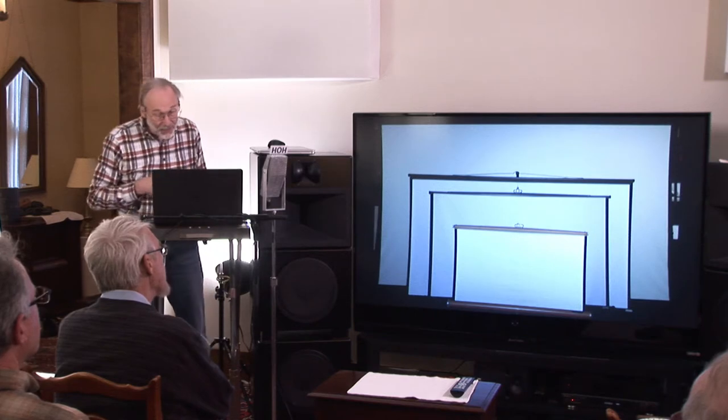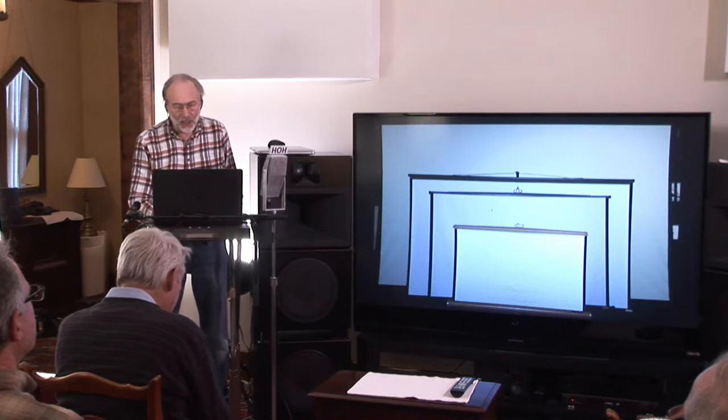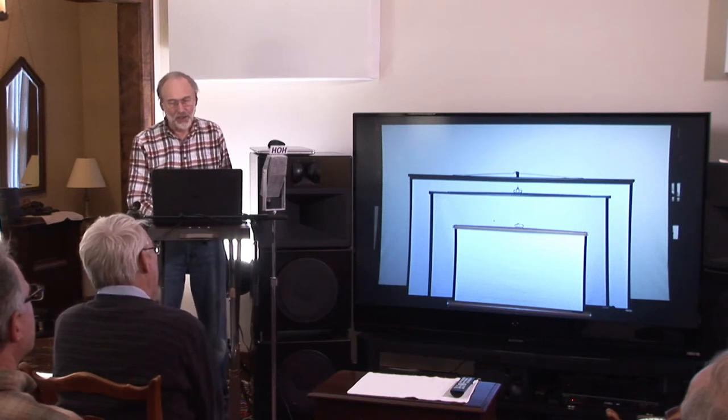That really bright one in the front is a screen I had probably around 1950-something when I was using an eight-millimeter camera. It is a lenticular screen, which is really bright. The screen right behind it is another lenticular which I purchased probably around 1970 when I got my first SLR camera — an analog film camera — but I wanted a bigger screen to show 35mm slides better.